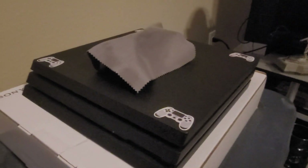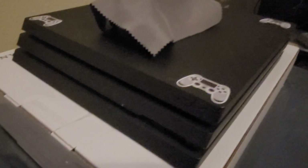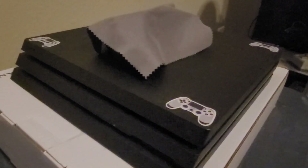Hello everybody, welcome back to my gaming review. I was going to take a nap, but I wanted to make a video real quick about the PS4 Pro. I made my video on how I cleaned the heatsink on it, and how I basically cleaned up the heatsink and made it very quiet.